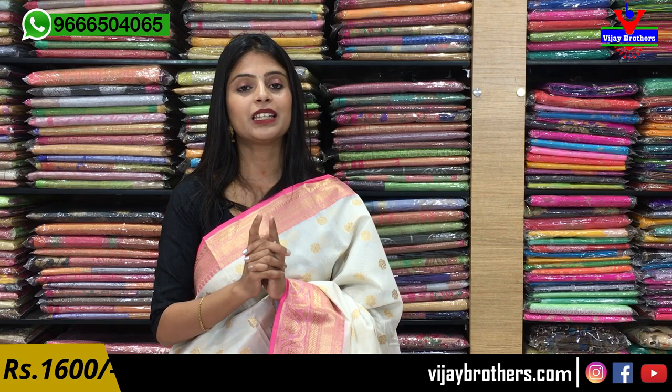Whichever color you like, take a screenshot and send it to our WhatsApp number: 9665040650. You can purchase easily. Our branches are in Hydernagar, Ashok Nagar, and Kotapeta — visit us and check the beautiful collection. Mention in the comments which varieties you want to see next, and we'll feature them. Until then, keep smiling, take care, bye bye!